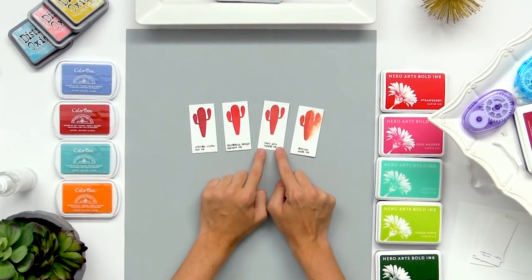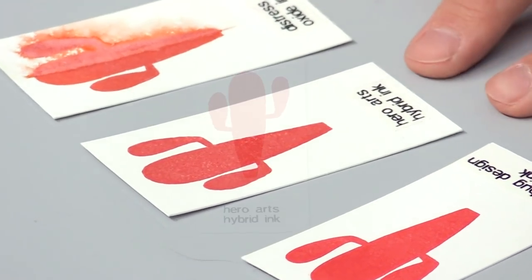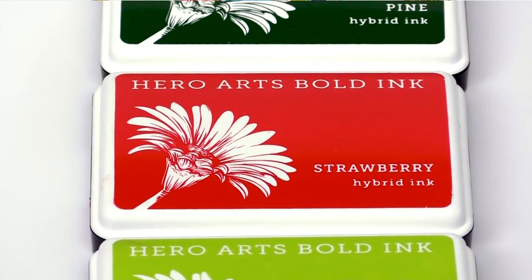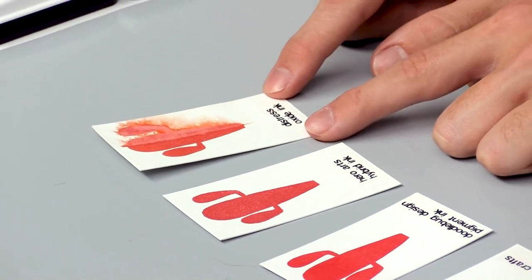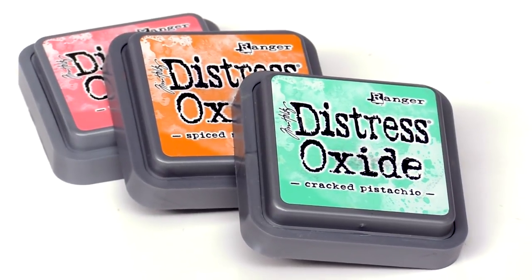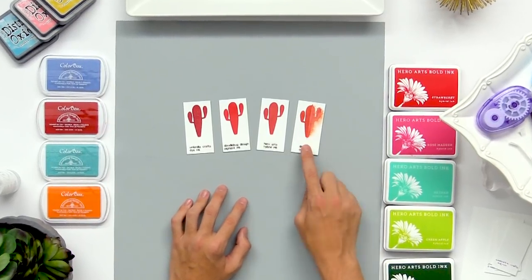This next ink is hybrid ink. It's kind of a mix between both pigment and dye inks so it has some of the properties of both — it dries pretty quickly and it's kind of paint-like. And finally here is the distress oxide or distress inks. These create fun different effects on your backgrounds and cards, and you can create some cool watercolor effects because they're reactive with water, and they still do a pretty good job of stamping as well.